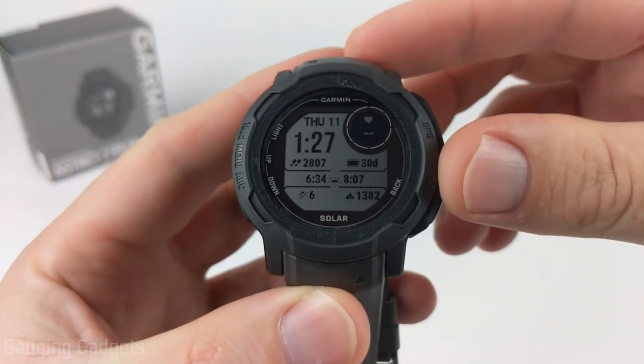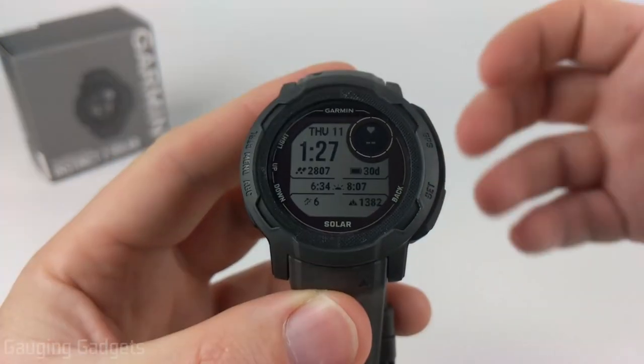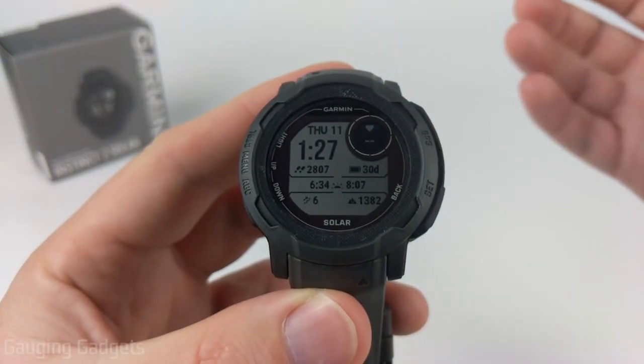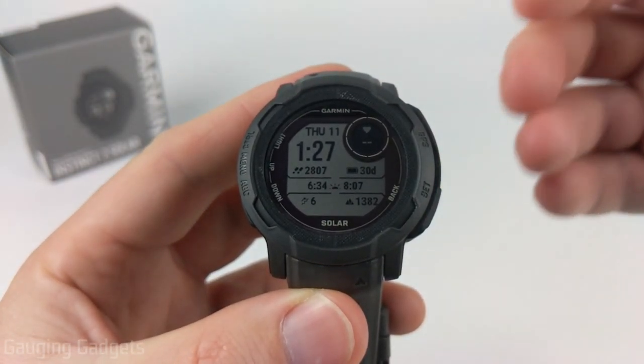Storm alerts are a built-in feature on your Garmin Instinct 2. Basically, your Garmin Instinct 2 will use the barometer on your watch to try to detect and predict a storm coming to your area.